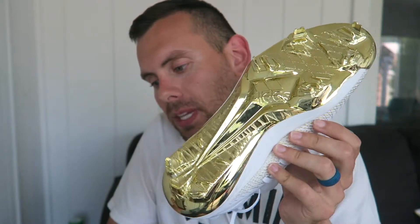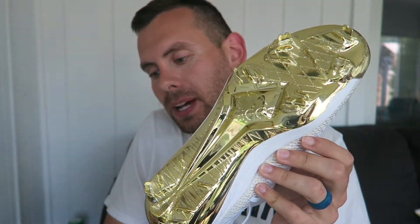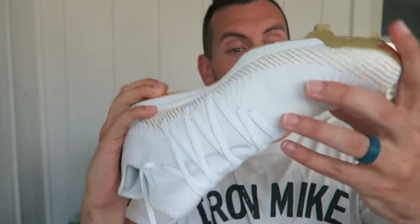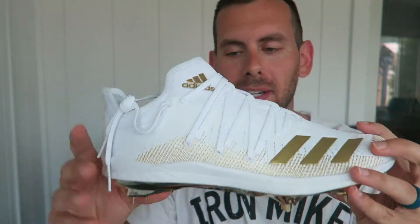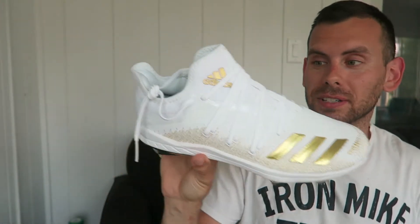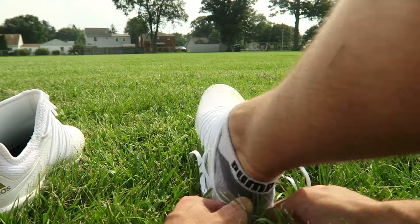Reading a couple specs on these — most interestingly the bottom. It says this is a newly designed sprint frame plate containing metal and secondary TPU studs to provide optimized traction while minimizing weight. It doesn't want to bend, that's for sure, and I'm not going to try too hard — I don't want to do anything before we get out and test these on our feet. It's a pretty stiff shoe so far. Let's go try these on and see if they feel as cool as they look.